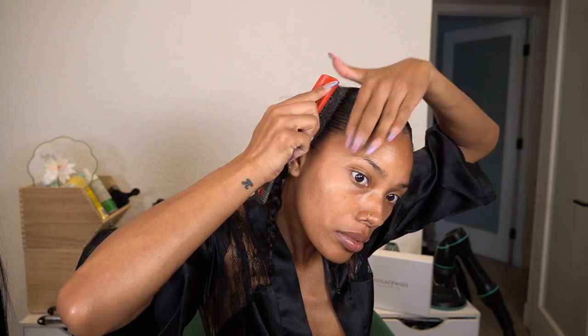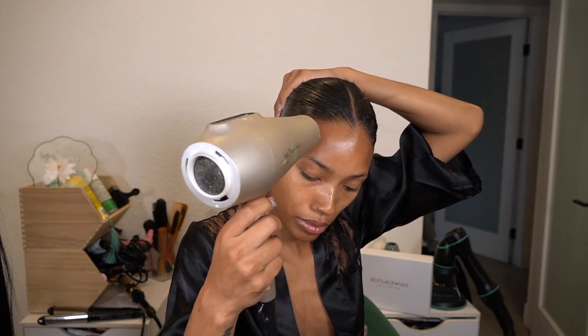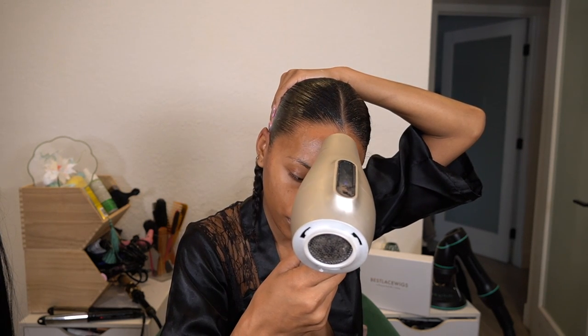This unit is a different kind of unit — it has HD lace in the front and then Swiss lace in the back. If you guys see that little line of demarcation, that is to make the unit more affordable, because HD lace units seem to be really really expensive. Putting the HD lace just in the front and then the Swiss lace in the back makes it way more affordable for you guys.